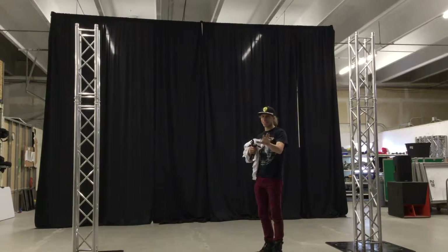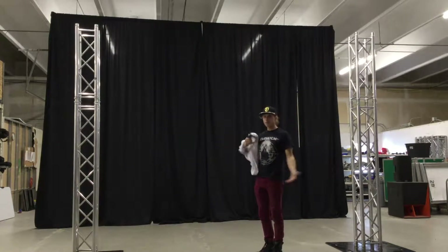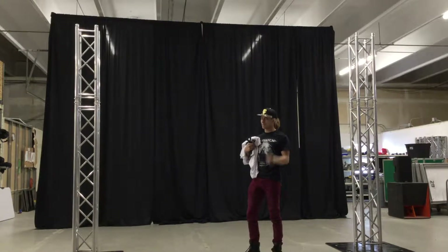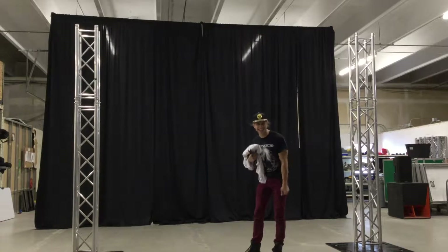Oh, I didn't see you there. Sorry, you scared me. So I was just coming in here to set up this projector screen — it's a stretch screen. If you guys want to join me, I'll show you how to do it. Come on, let's do it.